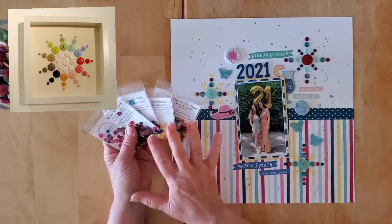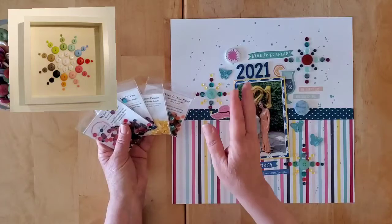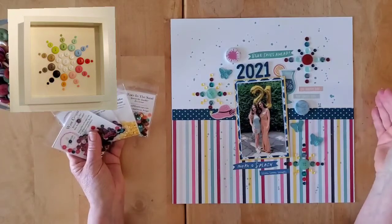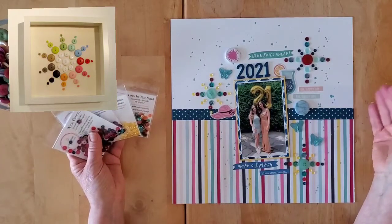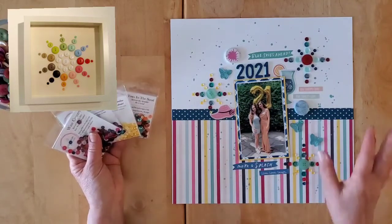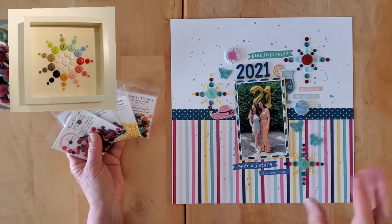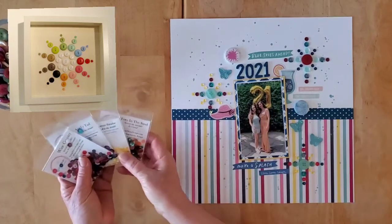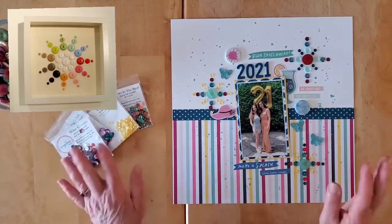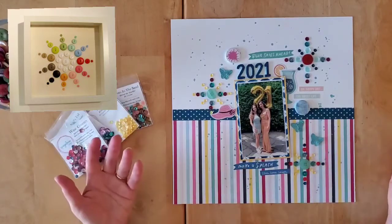I don't think unfortunately any of these specific mixes I'm using today are still available in the shop, but there are so many gorgeous ones over there. My affiliate link is down below — use that to get over to the shop; it won't cost you any more — and you can still use my code moira15 to get your 15% discount. I've got a couple of the Strawberry Dream mixes in my cart, and the new Patina that matches the Tim Holtz color. They really do sell out very quickly — no wonder, they are so gorgeous.